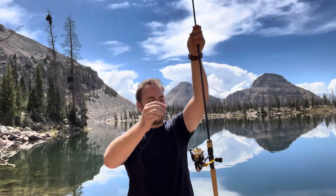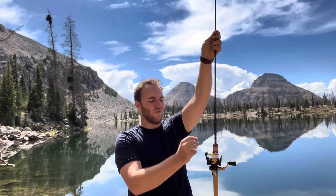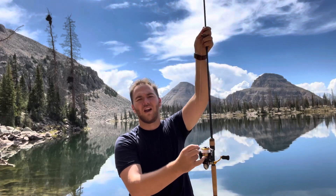First of all, what you want to do is you want to get your string, your line, very long. I usually like to do the length of my pole or just down to the reel right here.